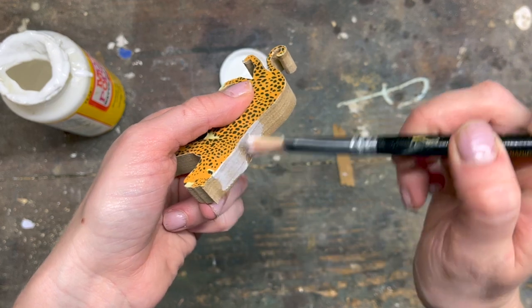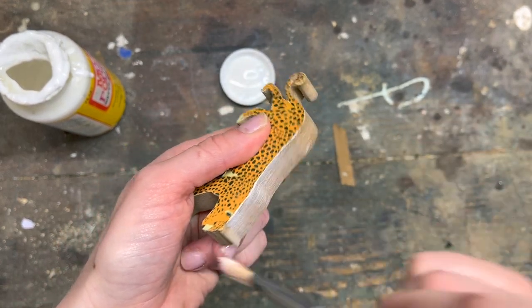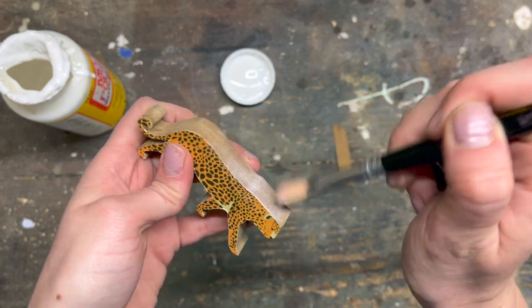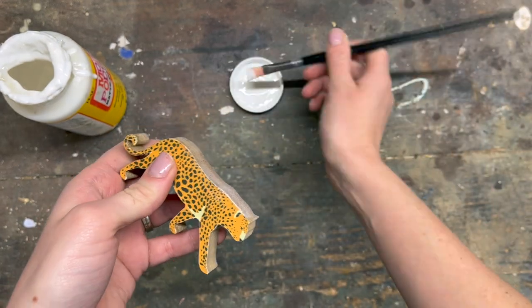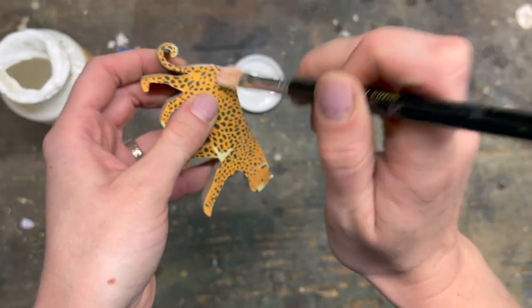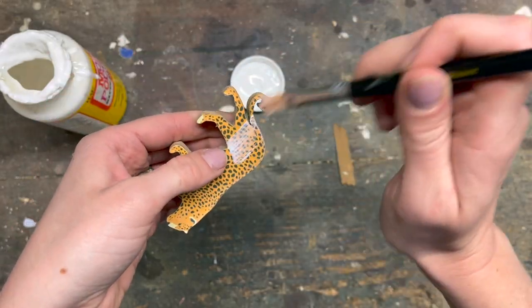This is a great technique to keep in mind if you're making puzzles, or you could even make a whole little zoo if you have a kid that would enjoy them. I even use Mod Podge for earrings sometimes. You can use paper in all sorts of ways across many different wood projects, so it's a fun little trick to keep in your back pocket.